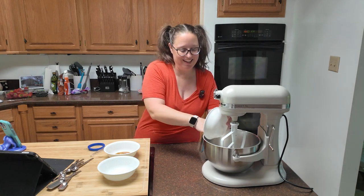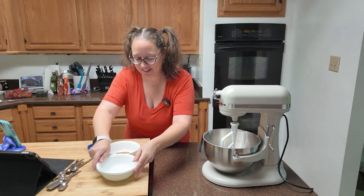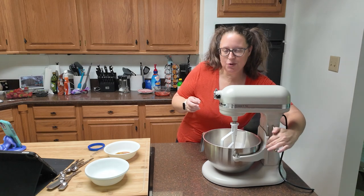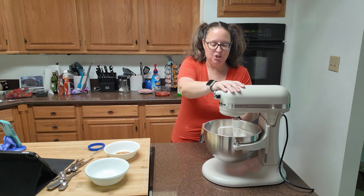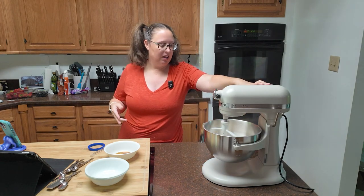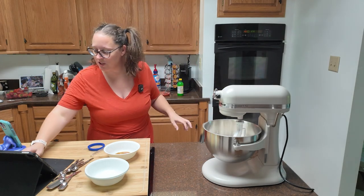I have all of that pre-measured and together in this bowl to help keep this video short. Once you have your dry ingredients in the bowl — and you can do this by hand, you don't need to use a mixer, though I am — just whisk it all together.